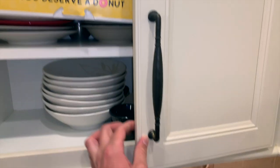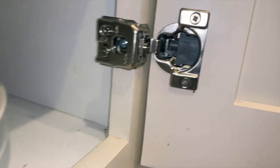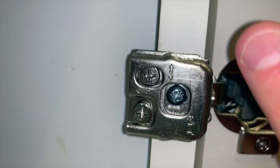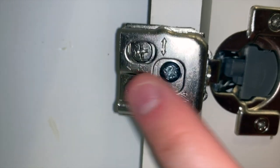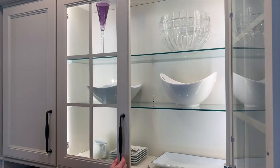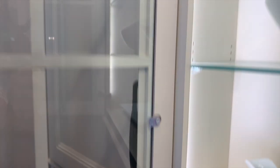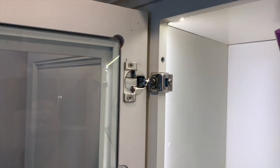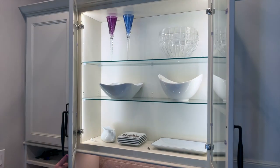If your kitchen cabinetry doesn't close perfectly square, you can actually adjust these hinges — that's the beauty of them. Inside here, you have a screw which can take the cabinet door up or down, and another screw which can take the cabinet in or out. All of these adjustments allow you to get your two doors aligned with a perfectly symmetrical gap. One final tip: you don't have to use two soft-closed hinges to make a door close softly. Here I have the upper one as the original and the bottom one as a soft-closed, and you can see it still shuts nice and easy.